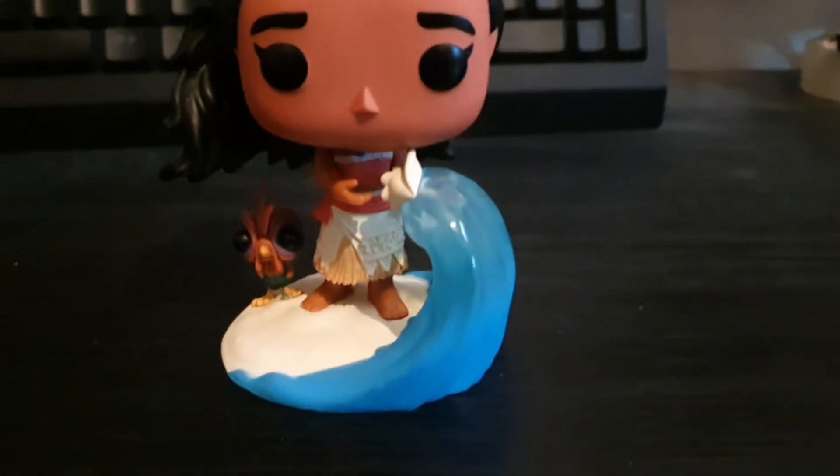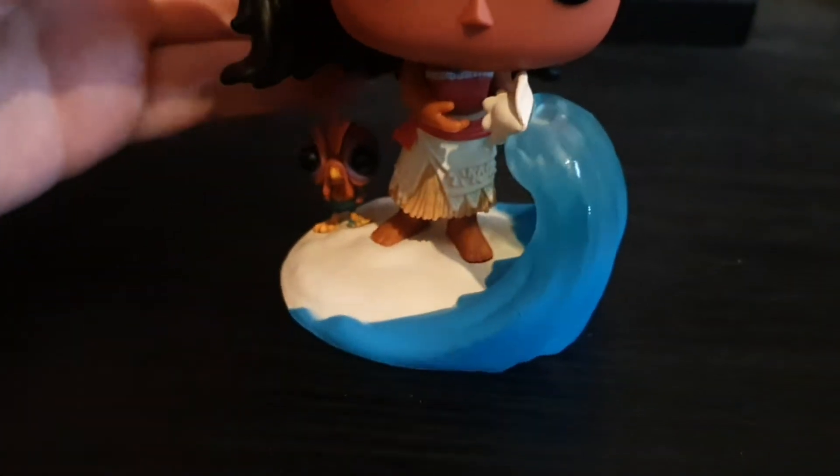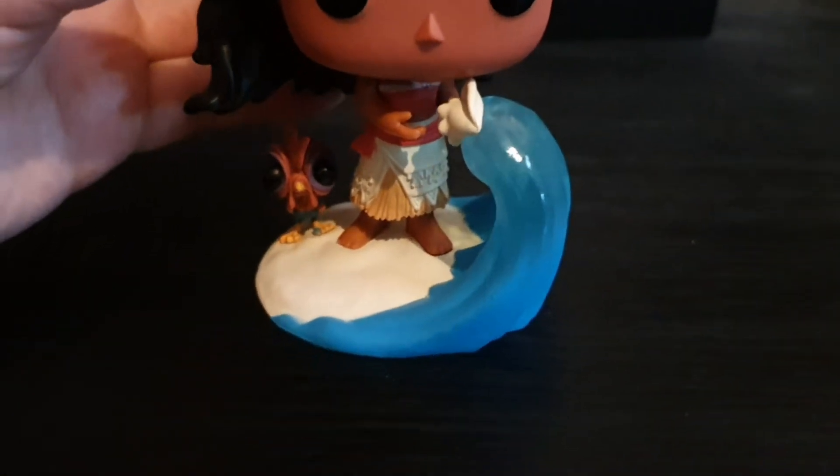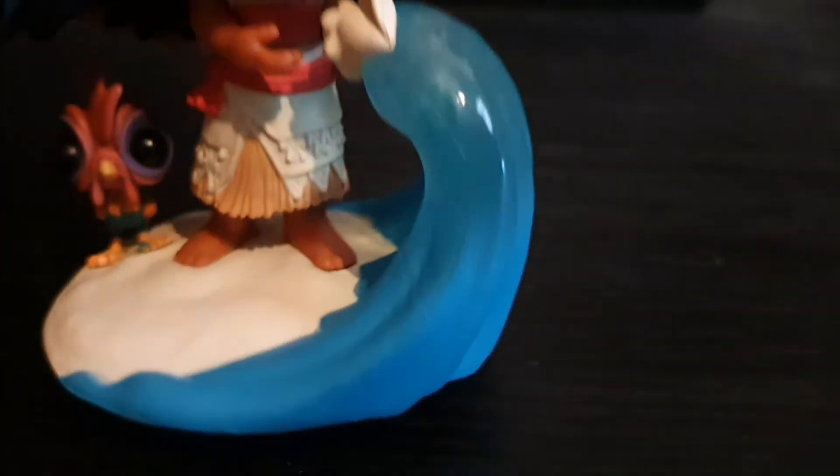I do like the two characters that she comes with. She's got little Hei Hei there, he's very cute. And then she's got the water. Those two both played quite a significant part in the movie. I like how the water is giving a little seashell. The water has a bit of translucent vinyl to it and then blue.